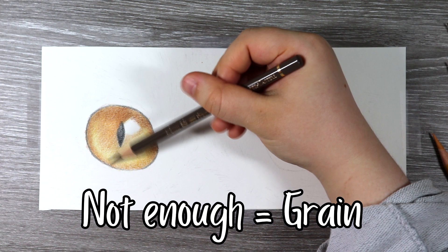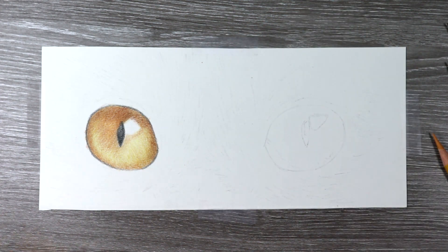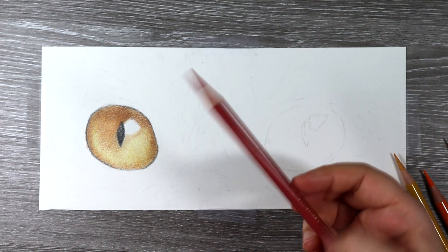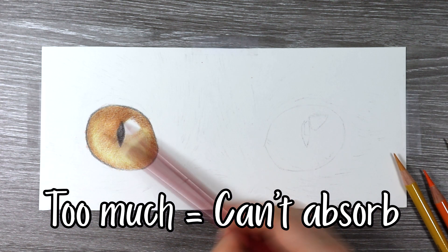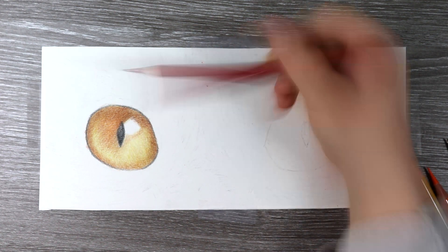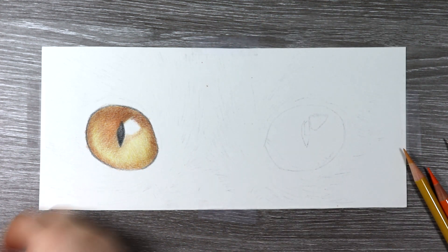If you also have too much pencil down you're going to have a very similar problem, because there'll be no white grain for the solvent to absorb into. So you need to make sure that you do get that right balance to allow the solvent to do its magic.